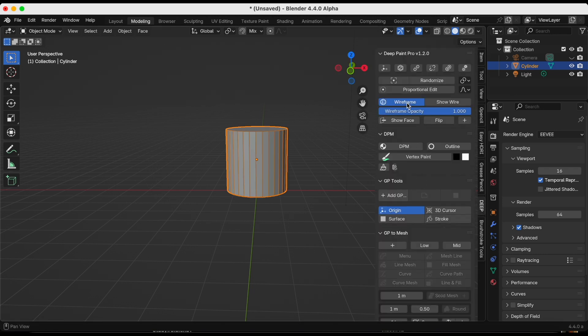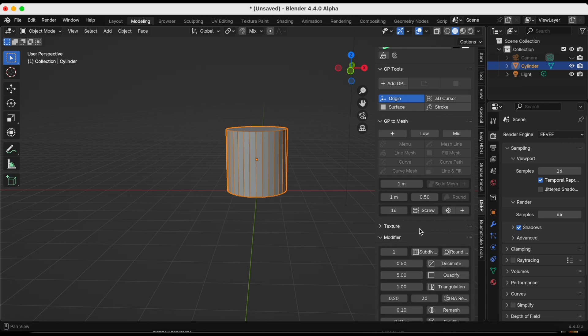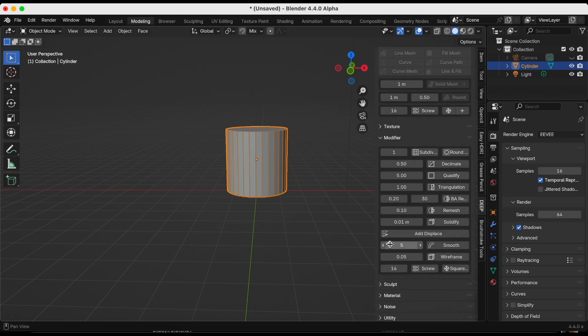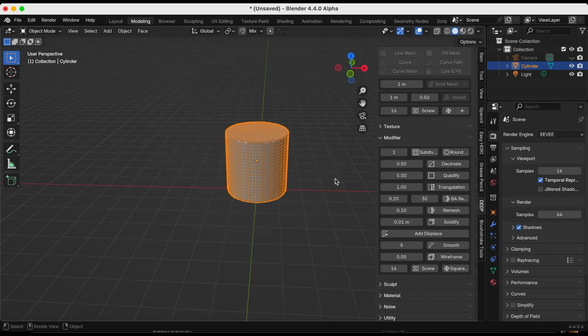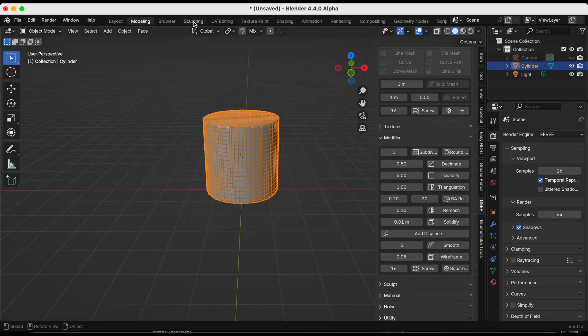I'm going to turn on the wireframe. Before we go into sculpt mode, the cylinder is too perfect, so I'm going down to Modifier and turning on Remesh because it gives a more stylized look which I like. Now we're going to go to the Sculpting tab.